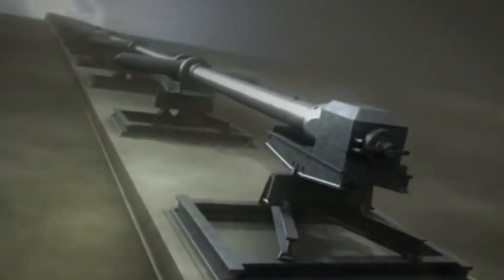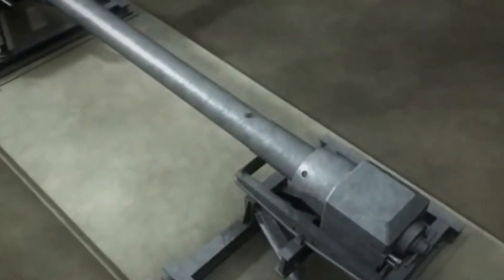The V3 gun was not only designed to be powerful, but also highly mobile. The gun was made up of multiple sections, which could be transported by truck and then assembled on site. The entire gun could be set up in a matter of days, and then quickly disassembled and moved to a new location if necessary.